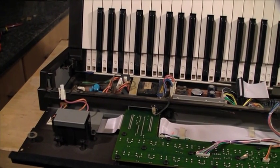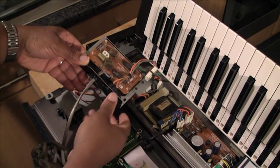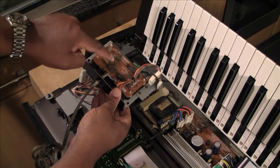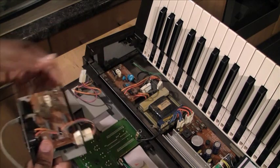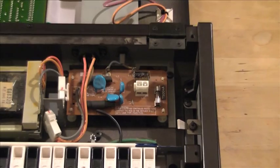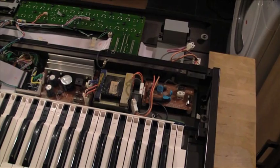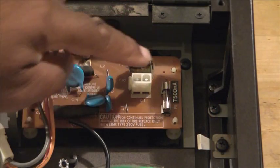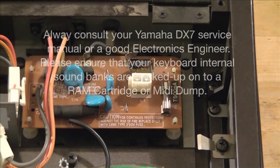Today we're changing the power supply. I managed to source a replacement over the internet — this is a multi-region one. It's a good idea to get a multi-region power supply because you never know when you'll be travelling, and you want to use it in all territories. So if you're going to upgrade your power supply, now is a good time to do it.